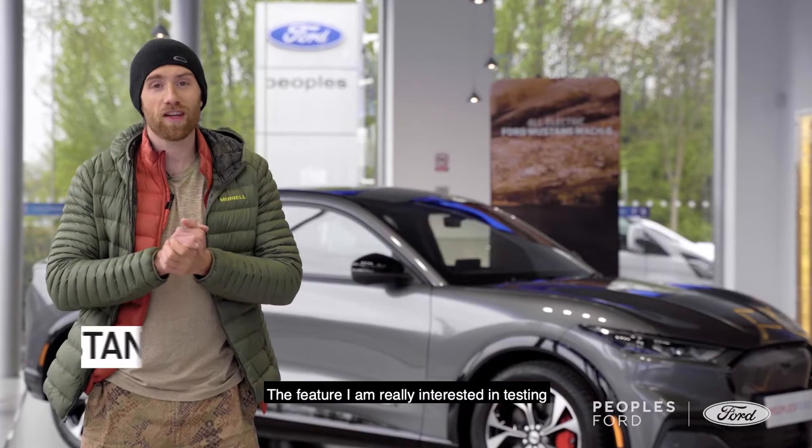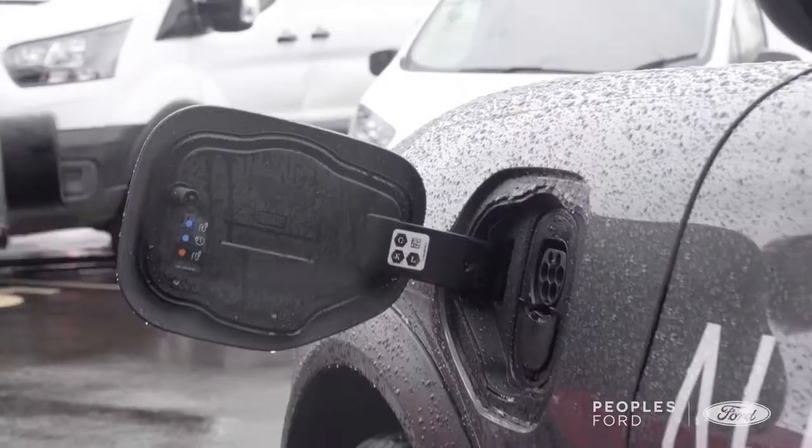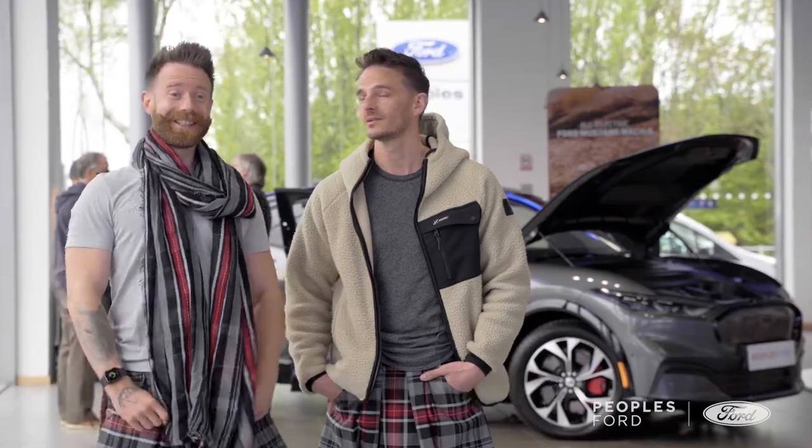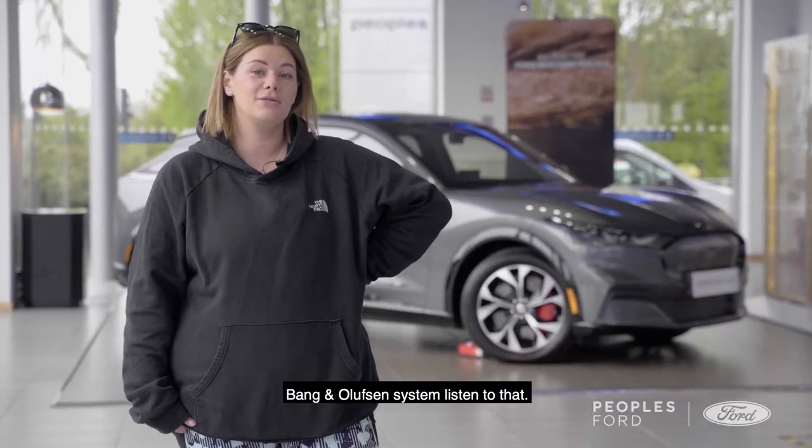The feature that I'm really interested in testing out on the Mustang Mach-E is the whisper mode, which makes the car really silent. I'm most excited to test out the heated seats. And the feature that I'm most looking forward to is setting up the Bang & Olufsen system and listening to that.